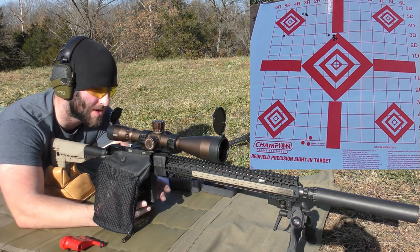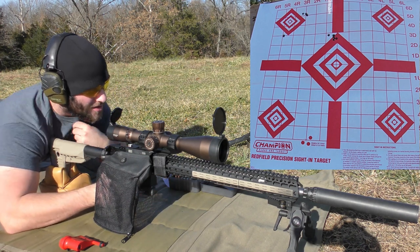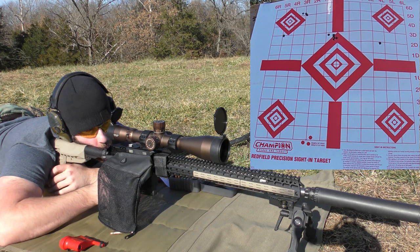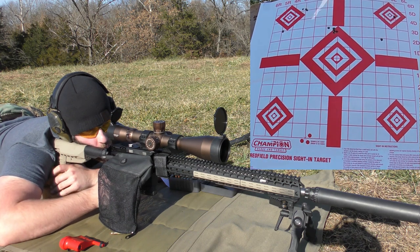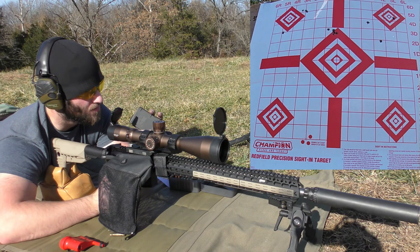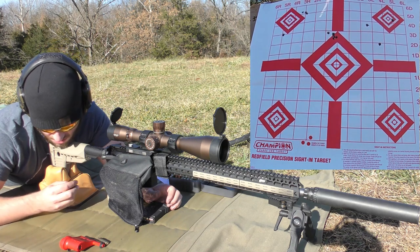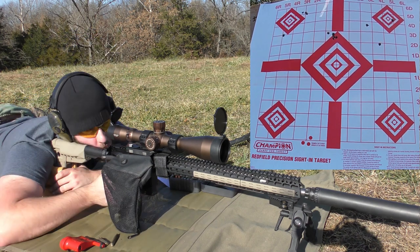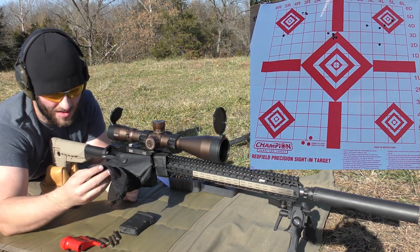Second group with the 75-grain hollow point boat tail by Hornady: 25.7 grains of CFE in Lapua brass. Hopefully that trend of actually grouping continues. Velocities: 2,736, 2,728, 2,751, 2,751, 2,740, 2,747. Some of the worst groups I've shot in a long time.